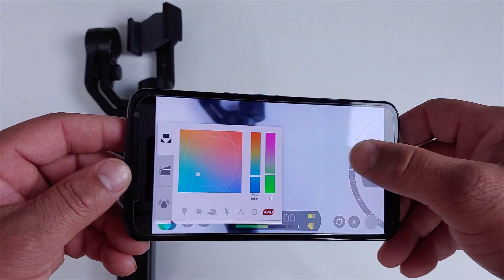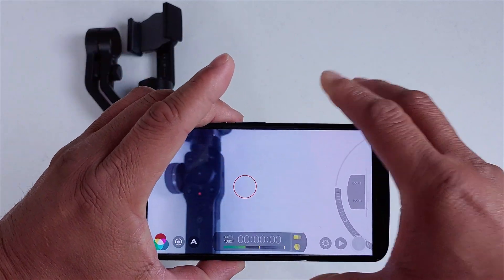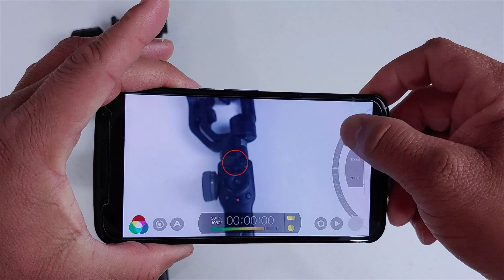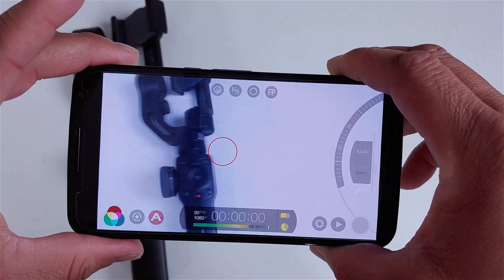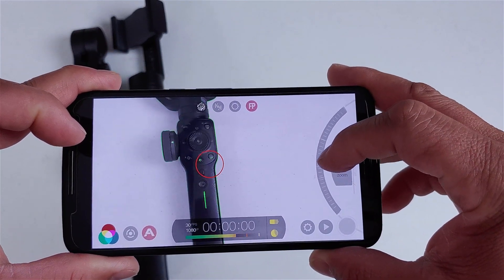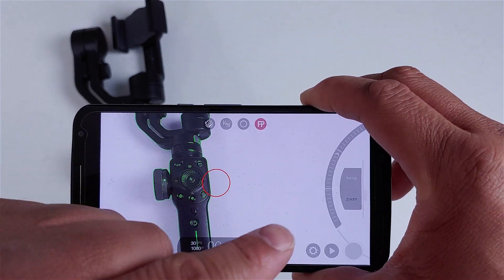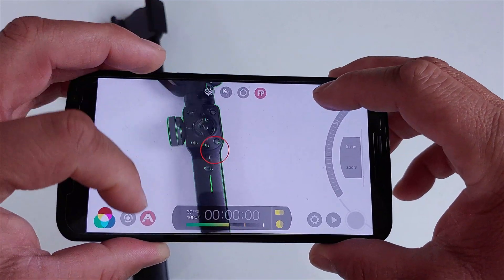I also locked my white balance. A lot of scenes required a specific white balance, so I locked it to get the perfect shot. As for focusing, in conjunction with the Smooth 4, I have full control of focusing right here. I did a lot of lock focusing. I also did some blur effects, which you can do in Filmic Pro and it works great. I used focus peaking to make sure everything was in focus — when you see the green indicators, it tells you that you are in perfect focus. And as you'll notice, there's no focus hunting because I locked my focus and my white balance.